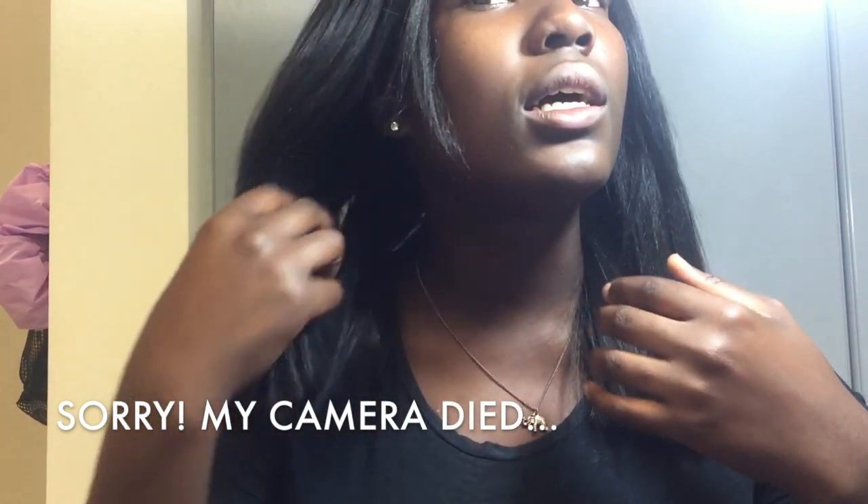It turned out pretty good. I'm happy with the results. It wasn't as scary as I thought it would be. I'll come back to you guys when I'm fully clothed and my face is done.